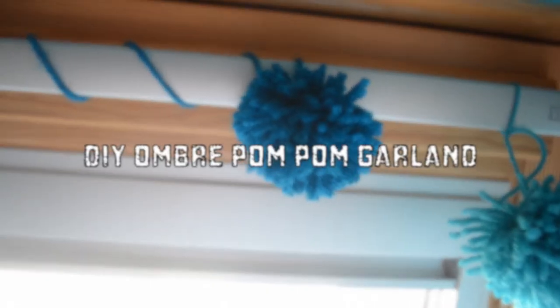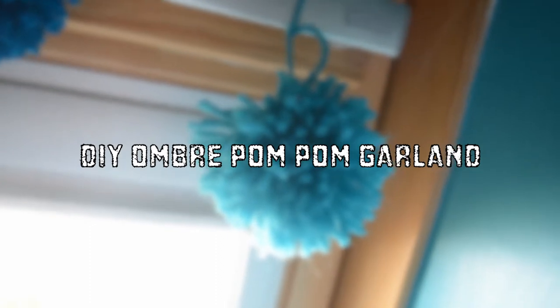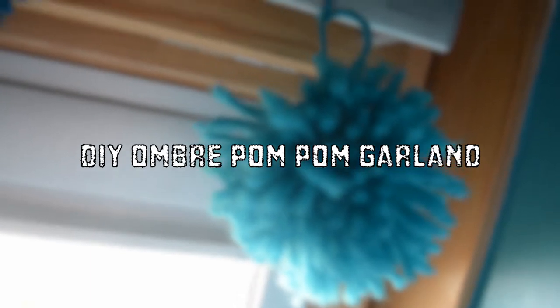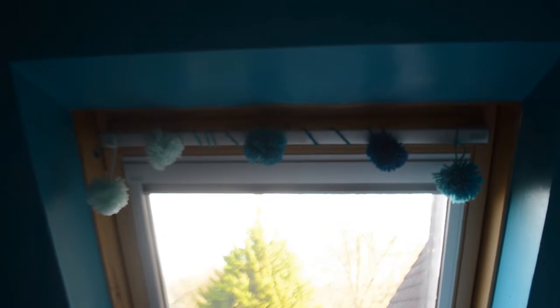Hey everybody, welcome back to my channel. Today's video is going to be a DIY ombre pom pom garland made from yarn. Sorry if it's a bit difficult to see what I'm doing sometimes — it's very difficult to film DIYs on your own, so just bear with me. Also, if you know any places where I can get copyright-free music, that would be really great. So let's just hop right into it.